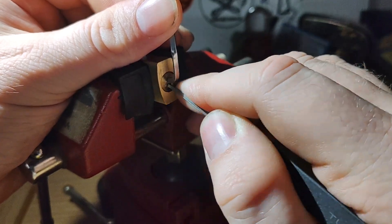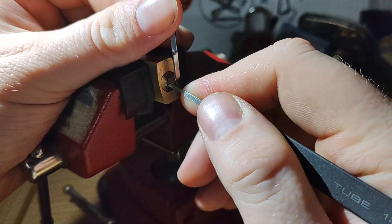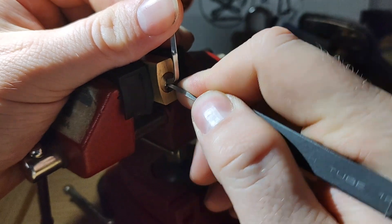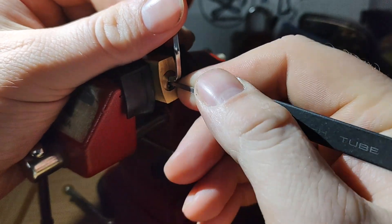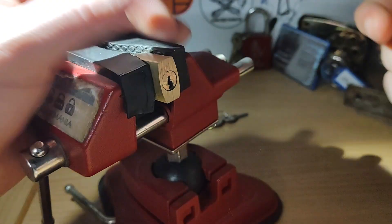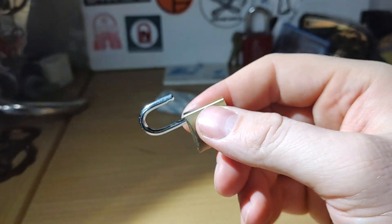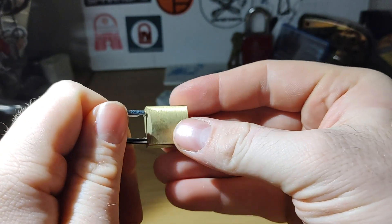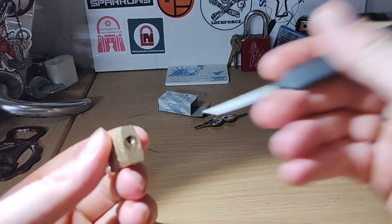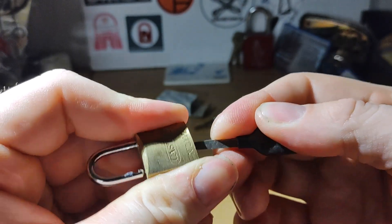Just try and see if it makes any difference if I use the top of the keyway. It doesn't. Okay, it did open, but the tension wrench fell out. Let's just see if we can bypass this. I believe we can. Yep.